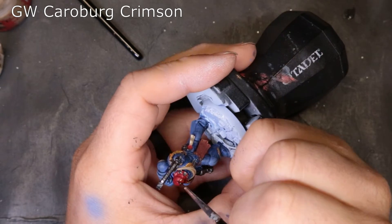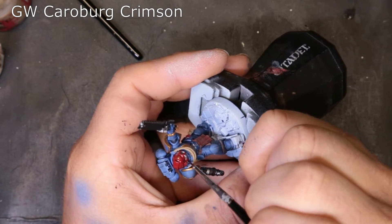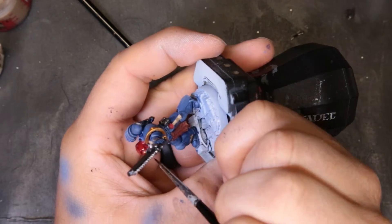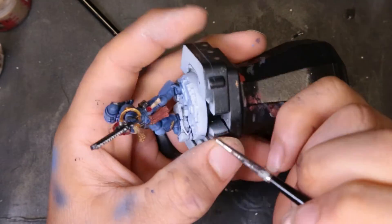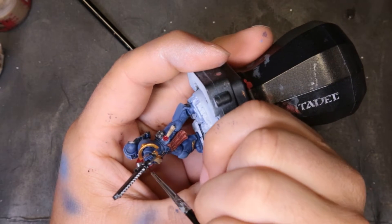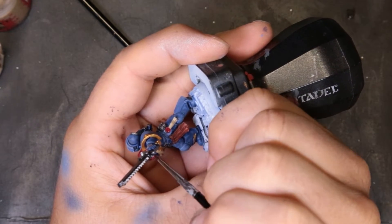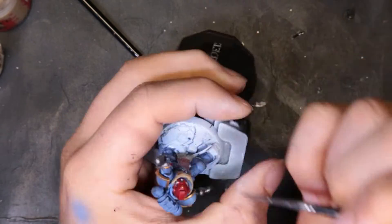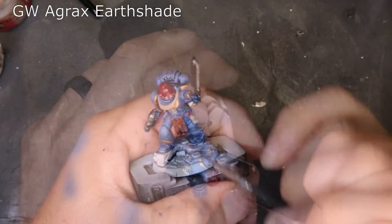At this point, we've got all the primary colors locked in minus the eyes — I forgot to do those until the very end. But at this point you could call this cat done. He's pretty well locked in and squared away. All the primary colors are there and tabletop standard has been met. We could leave it here, but we're going to keep going.